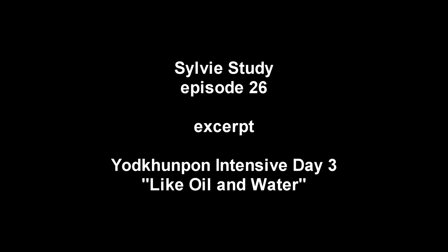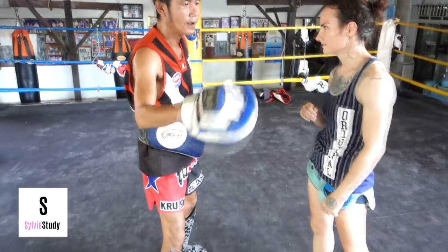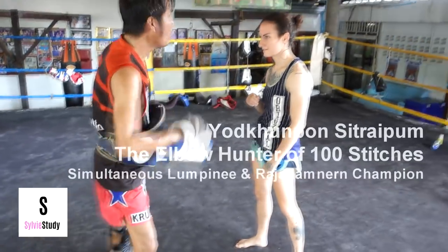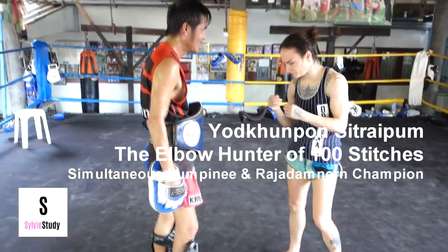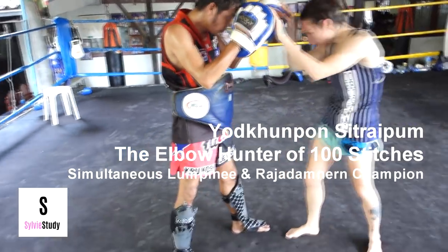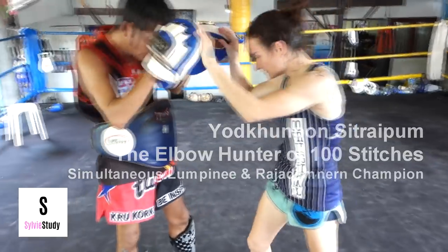I hope you guys enjoy this segment. I'm asking him if it's not a problem to hit the guard, and he's like it's not a problem at all. If you hit someone's guard they're gonna break their posture, and then whatever you throw after is gonna land.